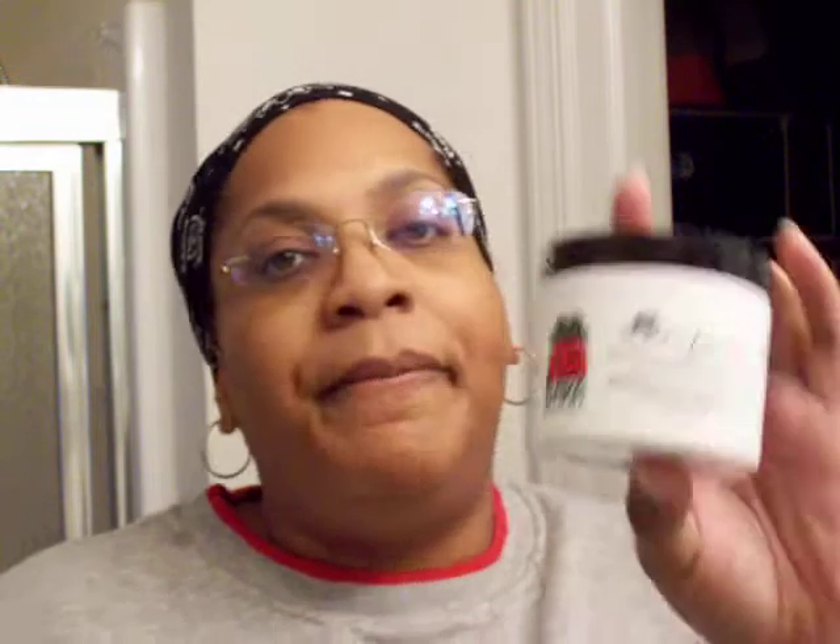I'm covering it up because it's just not looking real cute today. The product that I'm going to try is by the makers of this product — it's called Baka Beautiful. It's out of West Palm Beach, Florida. The website is www.bakabeauty.com — that's B-A-K-A-B-E-A-U-T-Y dot com.